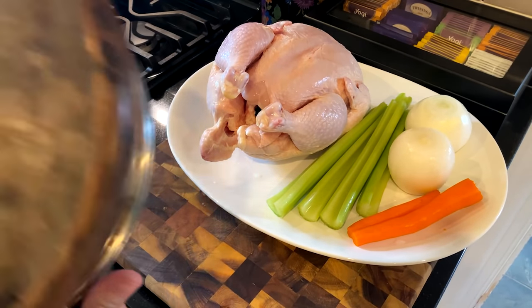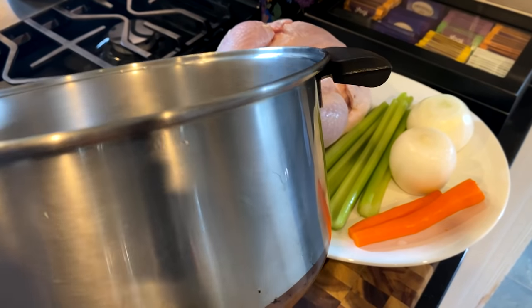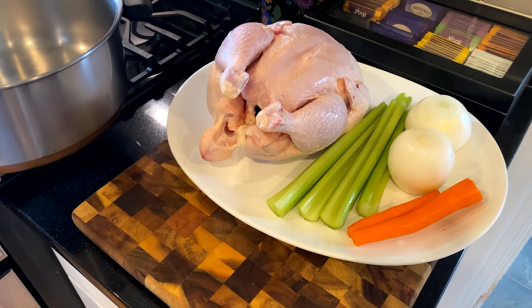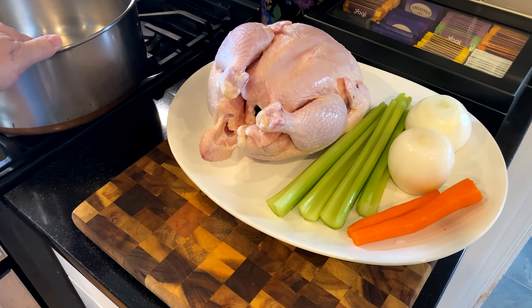This pot right here is the most special pot ever. It is a copper clad pot from Revere Ware, and it's very, very old. My mother passed this down to me years ago because I love soups, just like she did. She knew out of all of her children, I would be the one to keep this wonderful chicken and dumplings recipe alive for the family. So we're going to be cooking inside mom's special pot.